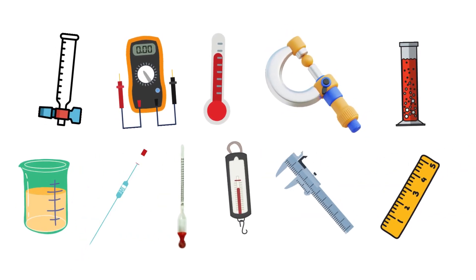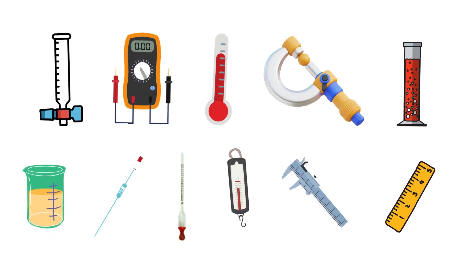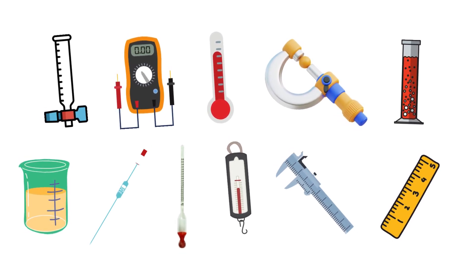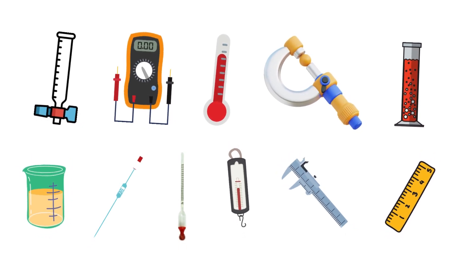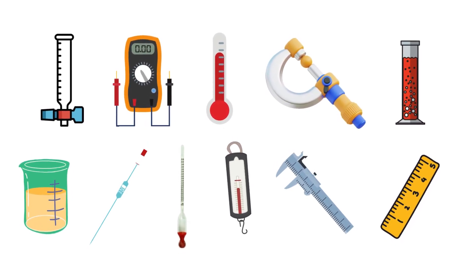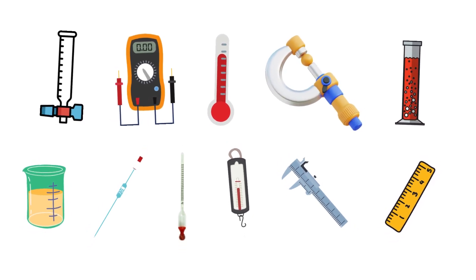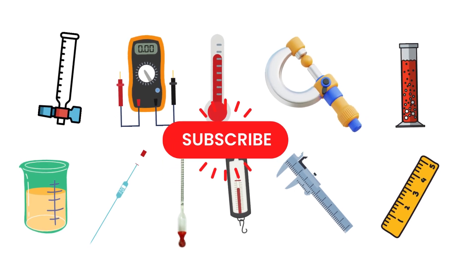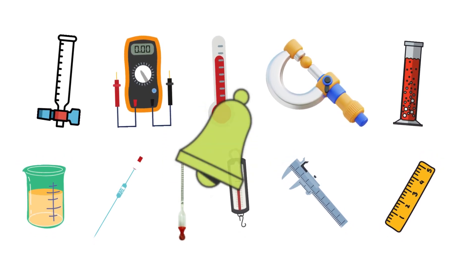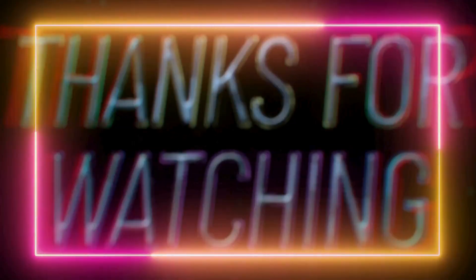Thanks for sticking around everyone. I hope you found these quick facts about measuring instruments both helpful and fascinating. Understanding how these tools work can really make a difference, whether you're in the lab, the kitchen, or just exploring the world around you. If you enjoyed this video, please give it a thumbs up and share it with others who might find it useful. Don't forget to subscribe for more interesting and educational content, and hit the notification bell so you never miss an update. Until next time, keep exploring and measuring your world.